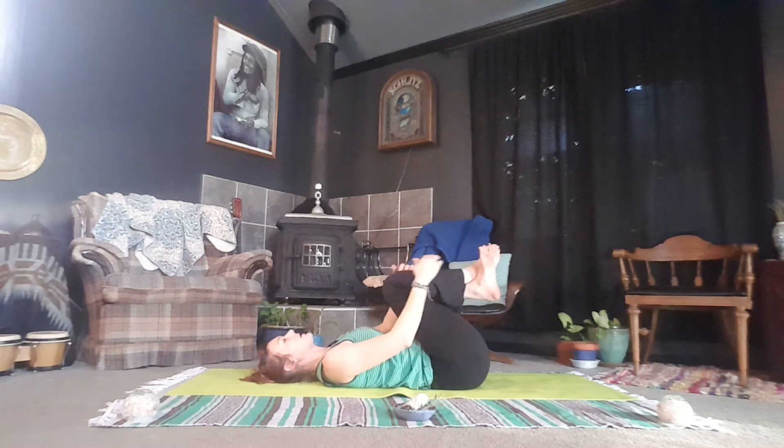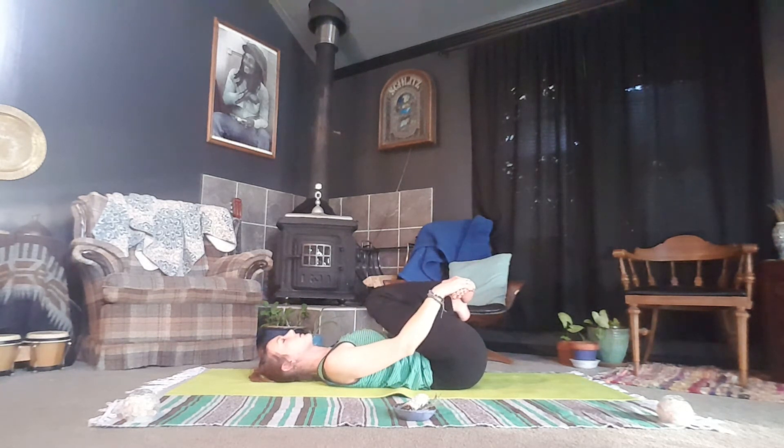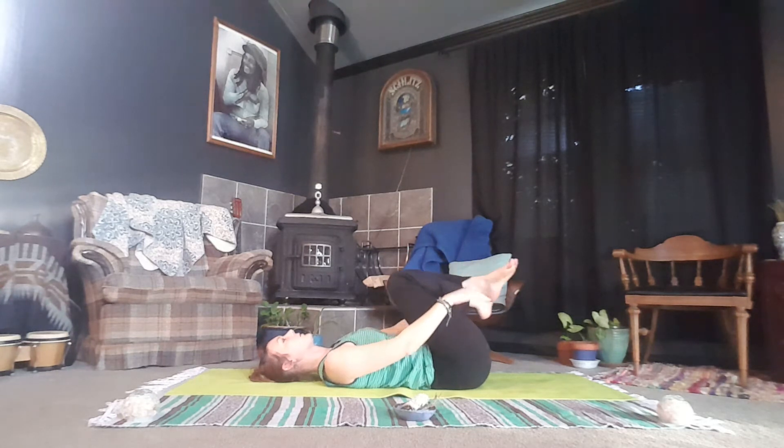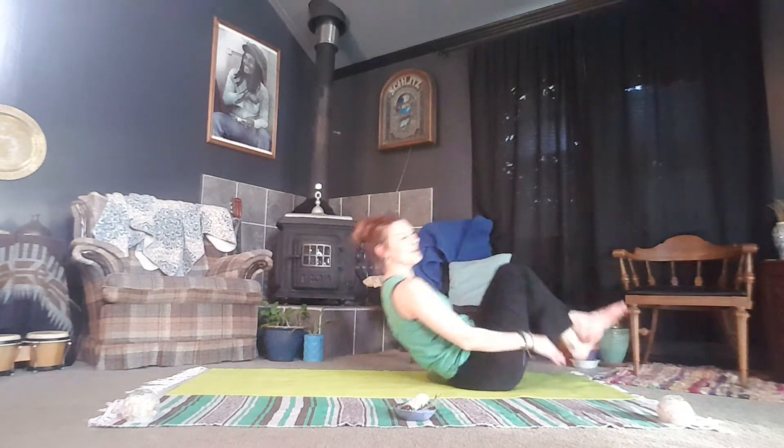Exhale, crossing at the ankles. We're going to grab the outer edges of the feet. As you inhale, pull the toes, really stretching out the tops of the feet. As you exhale, push through the heels, adding some compression there, stabilizing and strengthening the joints making up the feet. On your next exhale, release and cross the other way. Inhale, pulling the tops of the feet towards the body, and then as you exhale, push through the heels.